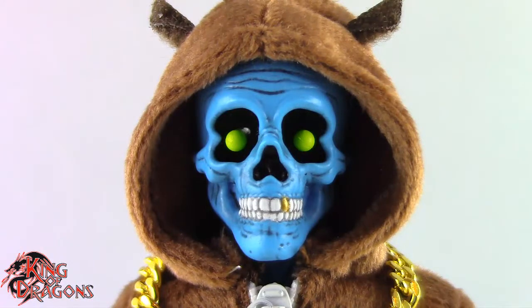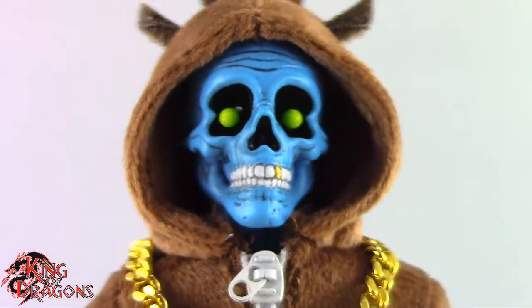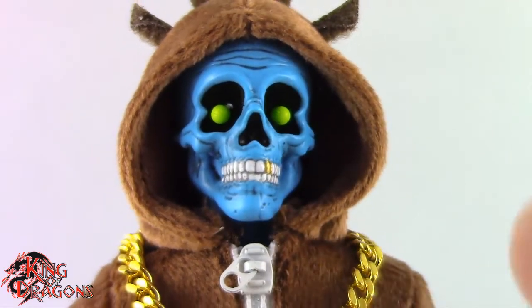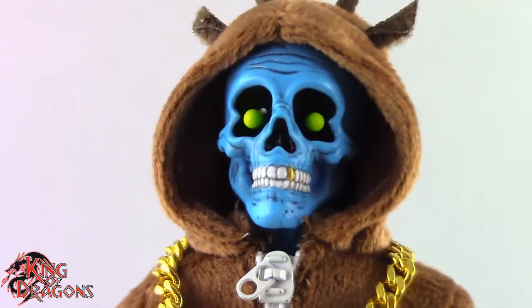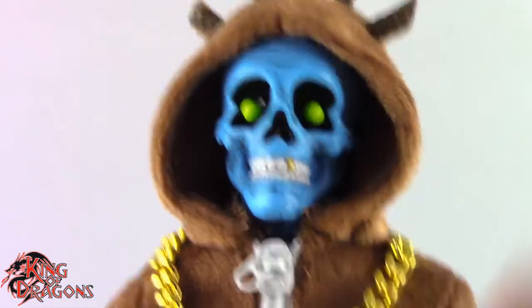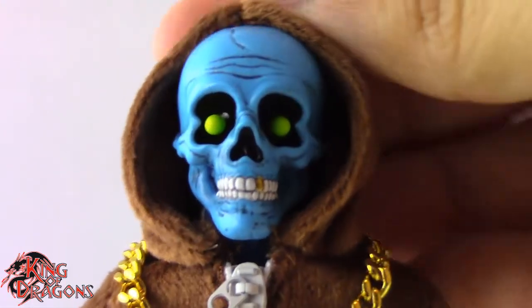Here we have a closer look at Cousin Eddie and I think this is a very fun figure from Mezco. I don't see this as a must-have figure — this is just a really fun figure to own in your collection. If you have it, you have it, and I think Cousin Eddie here looks really nice. Let's take a look at his head sculpt.